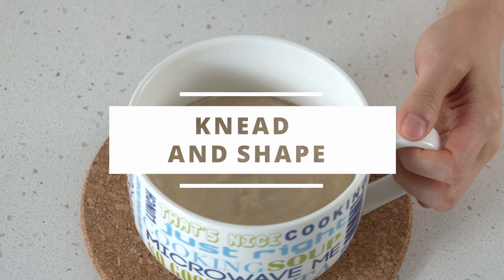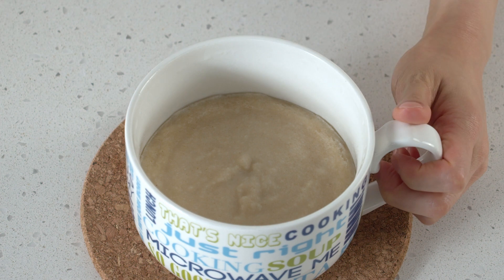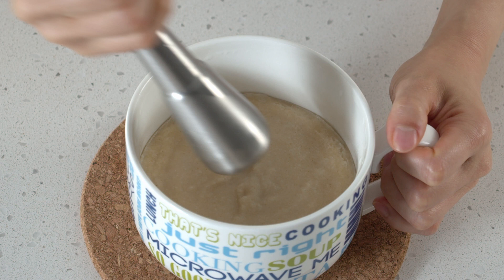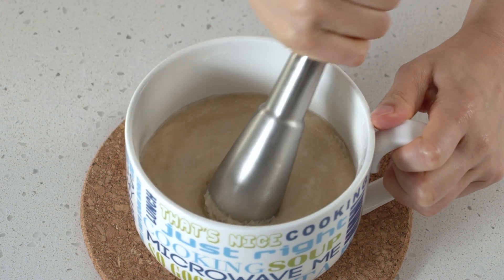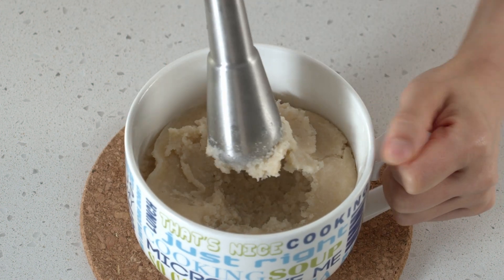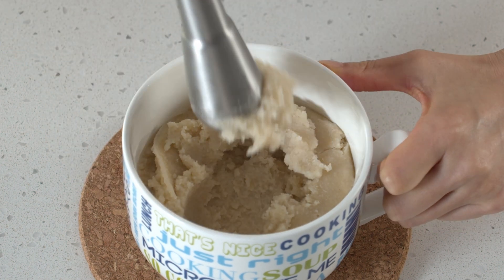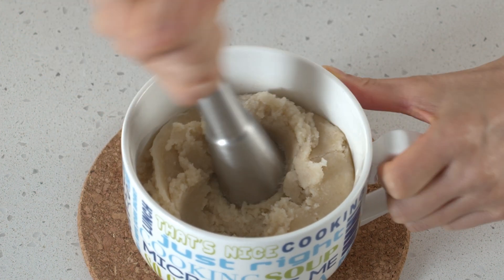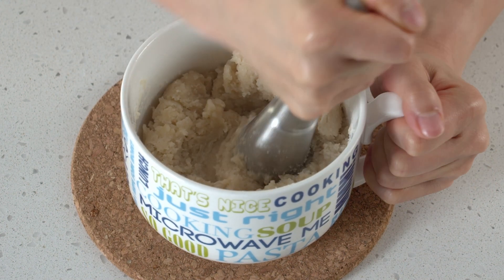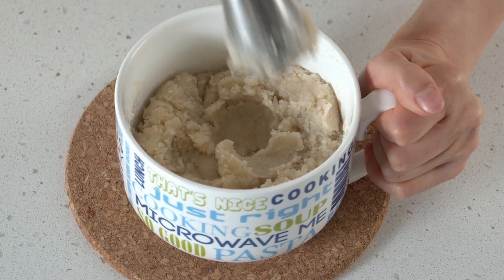Then we're going to microwave it for about one and a half minutes with a microwave-safe cover. So I've microwaved it for one and a half minutes. It helps to build up stickiness if you knead it while it's still hot. I'm just going to use my pestle to sort of knead it for about two minutes or so. If you don't have a pestle, you could use any replaceable object or you could just skip this step — but it's fun. It feels kind of wet now, but it dries out a little bit after a while.